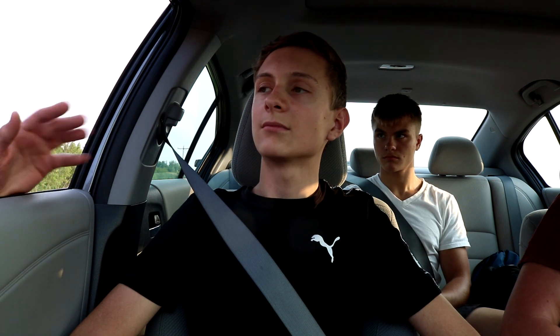We're getting pulled over guys. Don't worry, I'm filming too. The officer asked for the driver's license. Yes, be safe please. Okay? Take care, you too.